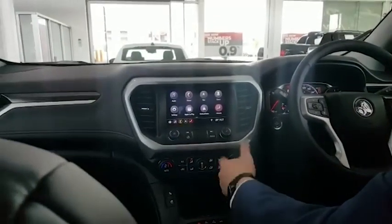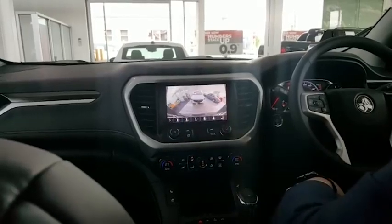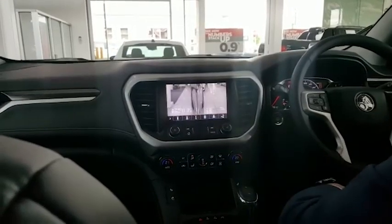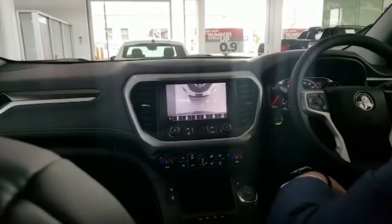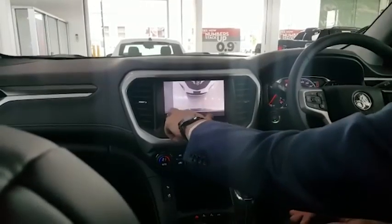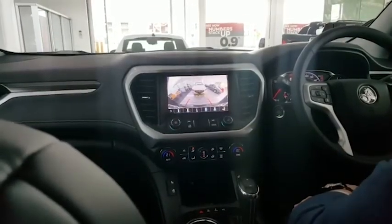By putting the vehicle into reverse, it naturally activates the camera. There we have the 360 degree camera — very clear, very easy to see. You've got different settings: you can turn it off and just have a full rear view camera, or a full surround view. You can look at the sides of the vehicle as well. And then you've got your tow hitch or haul mode — obviously when putting on a caravan or trailer you can do that with a lot of ease. Very simple and easy to use, and you've got your guidance lines there as well.